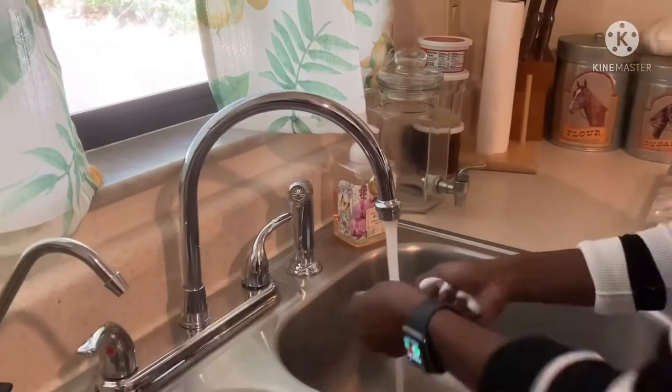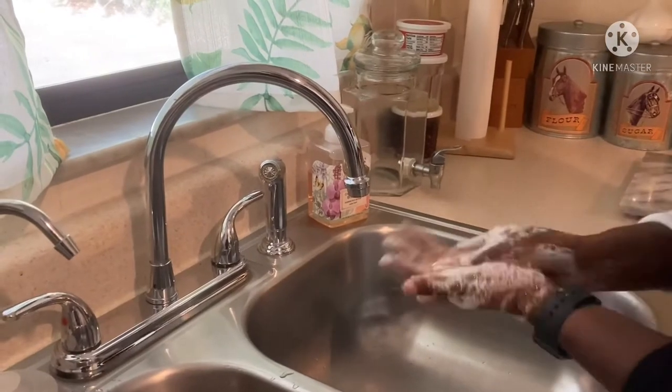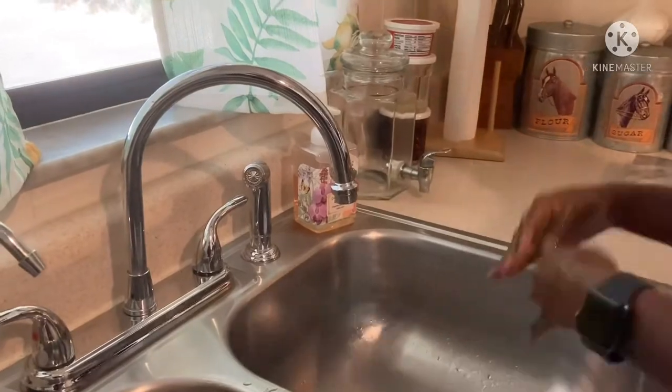But first, as always, let's wash our hands. I did you the courtesy of kind of speeding through this. I know everyone knows how to wash their hands, but let's keep it clean in the kitchen.